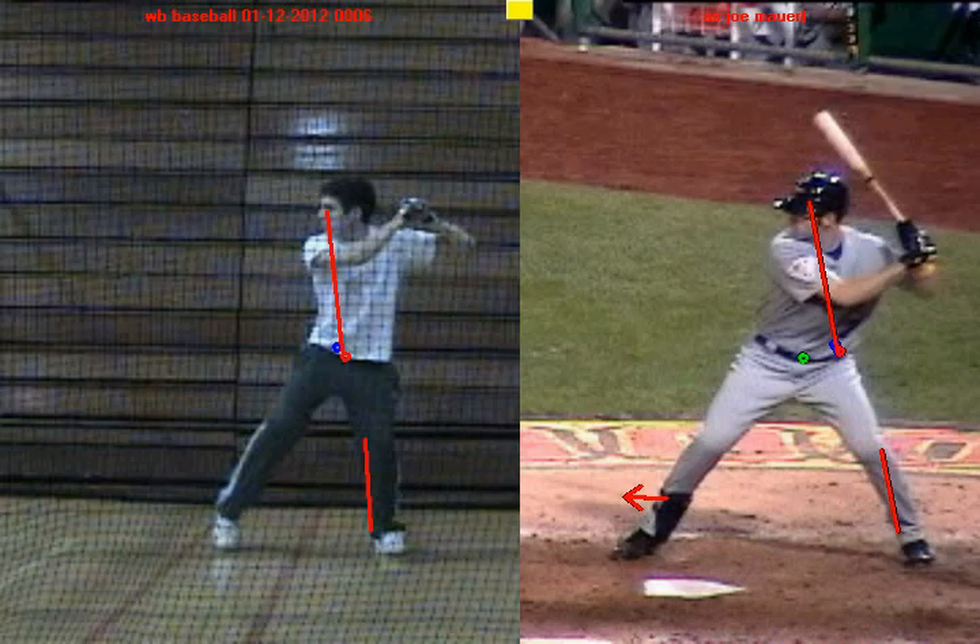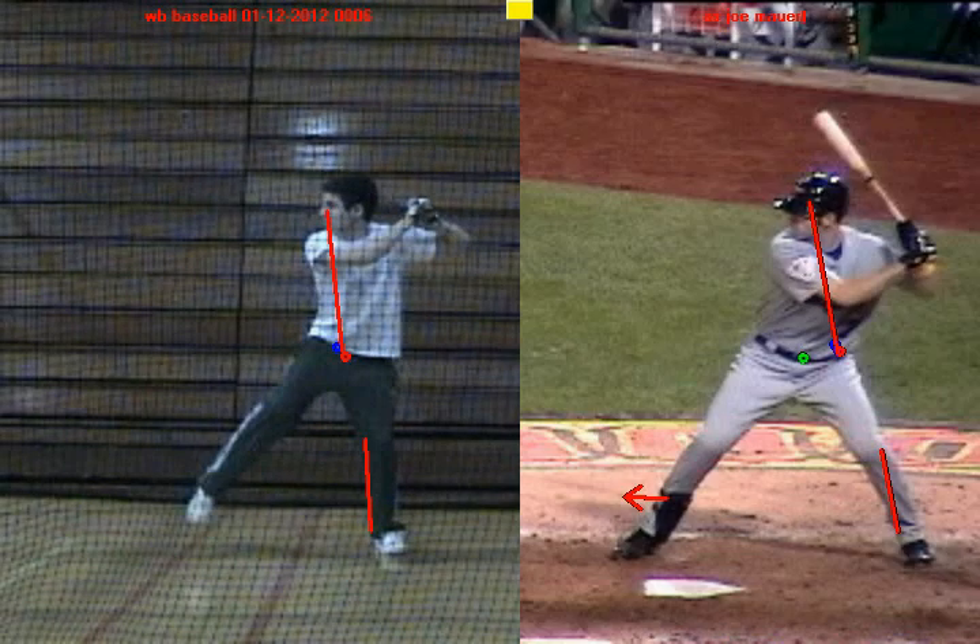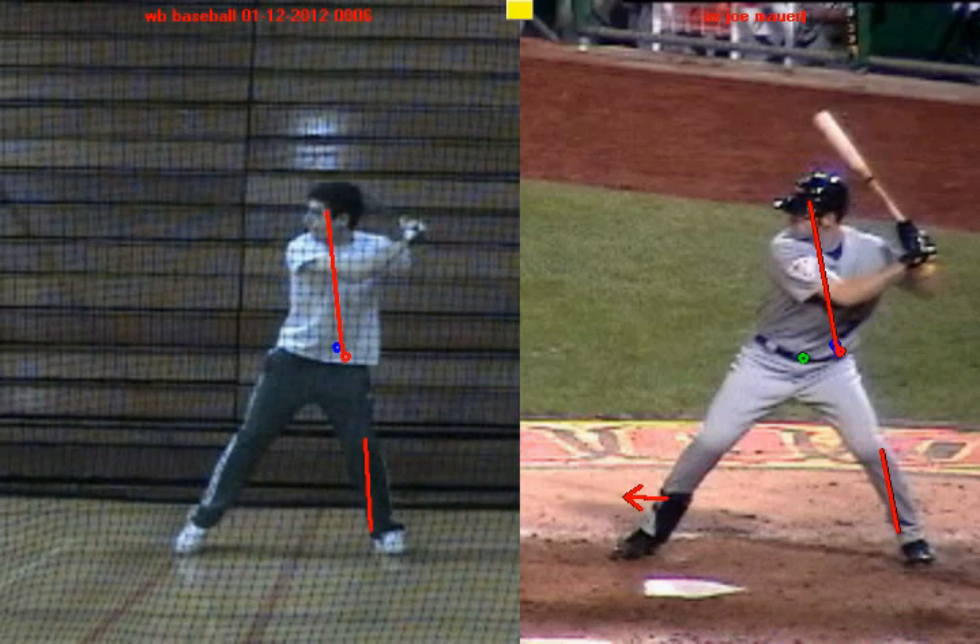And again you'll notice his eyes are slightly in front of his center of gravity. When we take you to your positive move — when you get your foot down and we draw a green dot — you'll see that you've created a positive move as well. Just like Joe Mauer, your eyes are slightly in front of your belly button, so you're balanced.